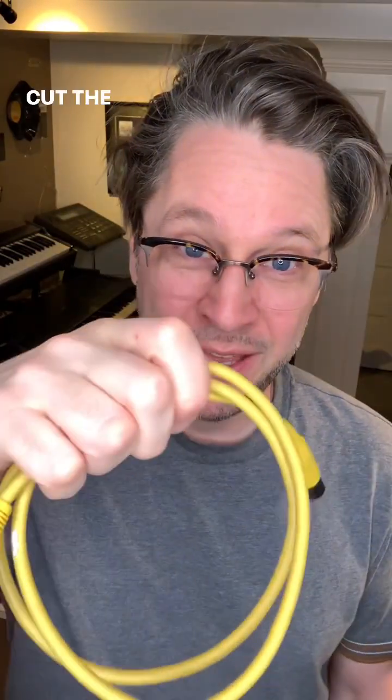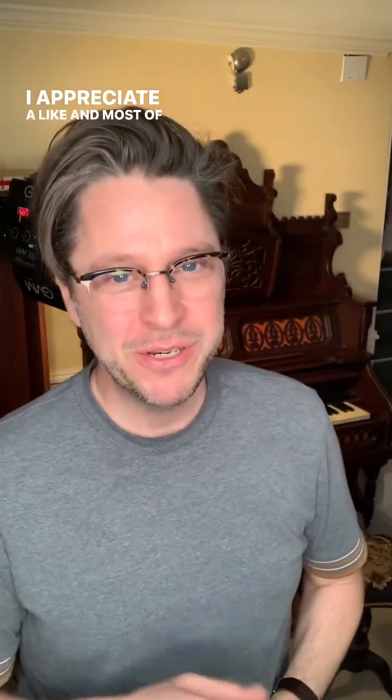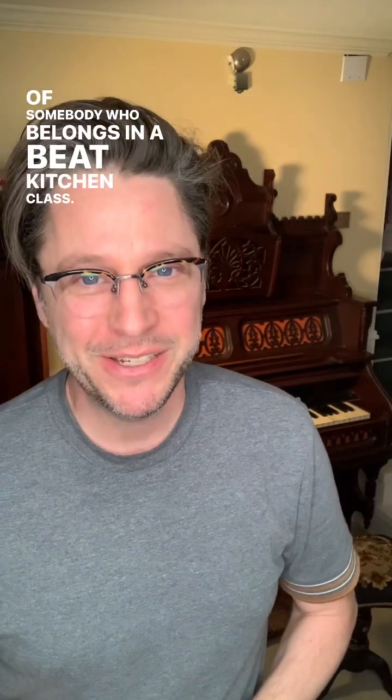Soldering a MIDI plug is a world of pain — just cannibalize something like this, cut the ends, and wire it up like this. I appreciate a like, and most of all help me get this in front of somebody who belongs in a beat kitchen class. Thanks.